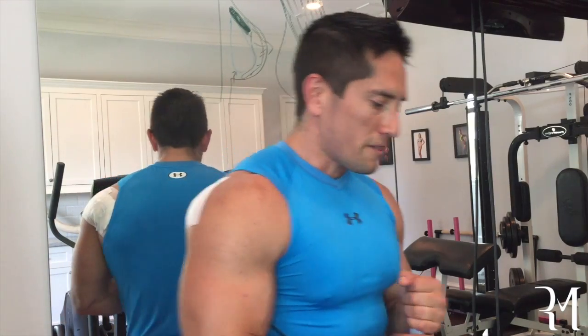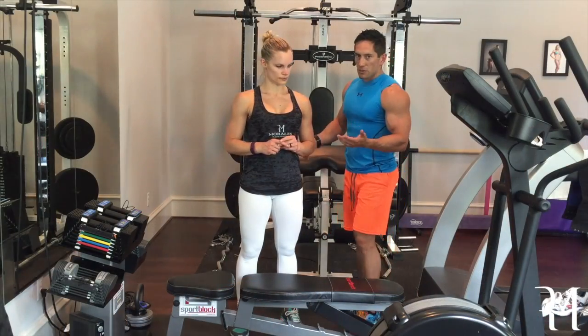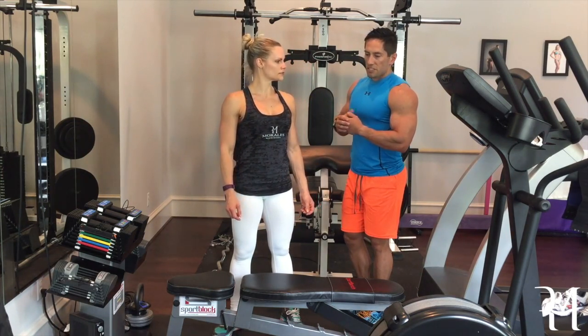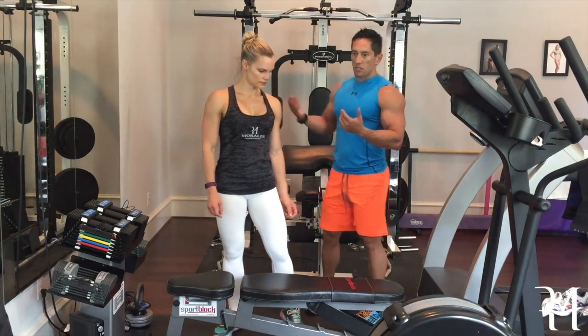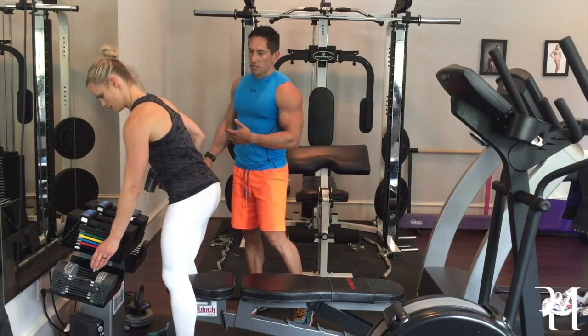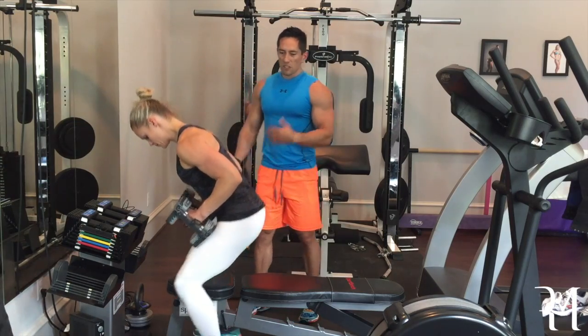I'm going to demonstrate these exercises with my wife. She knows very well not to do these, but I'm going to show you what not to do. If you see any women doing these exercises with a breast augmentation, tell them to go watch Dr. Morales' video. We did her breast augmentation about three or four years ago, and ever since, I told her not to do chest anymore — there's no reason for it. She can train her back and arms all she wants. It's all about proportions.